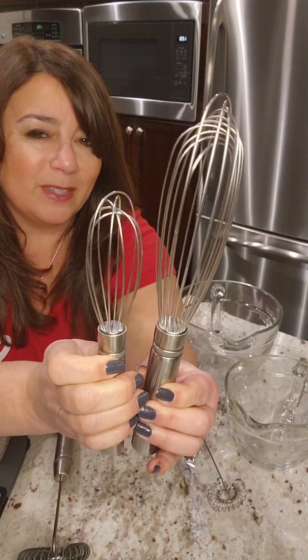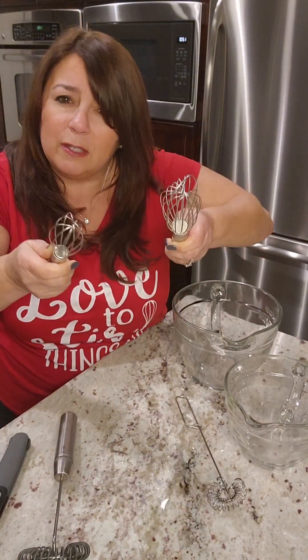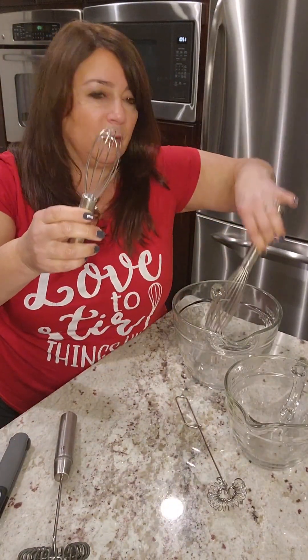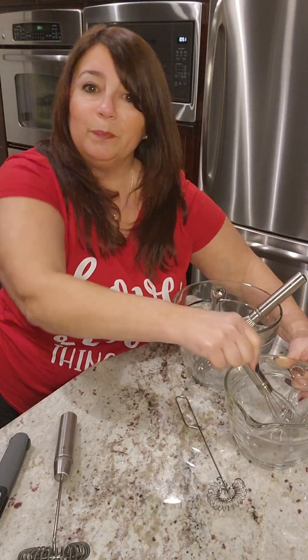You don't have to worry about the tines popping out — I've had that happen with non-Pampered Chef whisks in the past. There's a nice weight to them also. Think of the bigger whisk for a bigger bowl, and the smaller whisk for a smaller bowl. There you go.